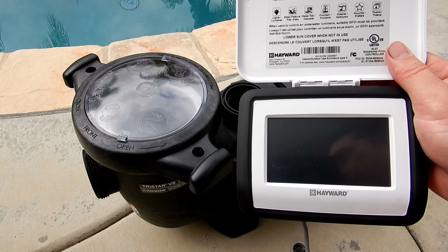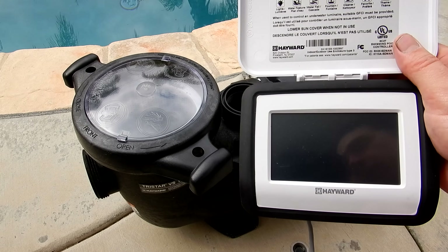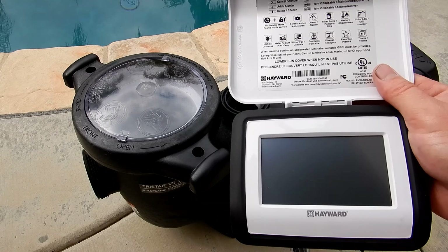In this video I'm going to show you the Hayward VS Omni variable speed pump with smart pool control. I'll show you the setup and overview of all the features and also show you what comes in the box when you order it.